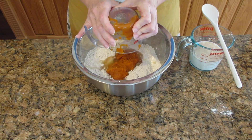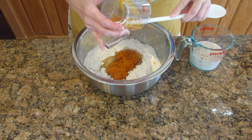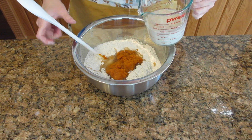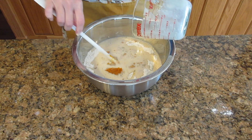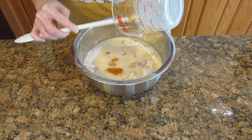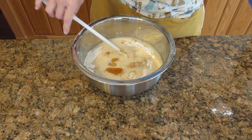Now that the yeast mixture has set for a while, you're starting to see that it is bubbling up — and this is just perfect — so I'm going to go ahead and put it into the container. The reason why we heat up the milk is it just helps the dough rise a little bit faster. You don't have to heat up the milk, but if you don't, it could take more than an hour longer to rise your bread.